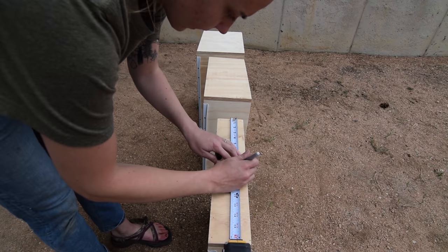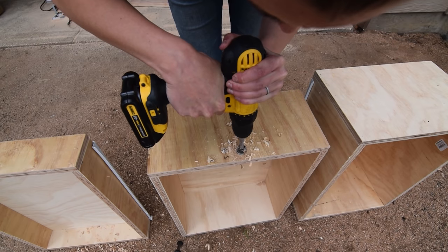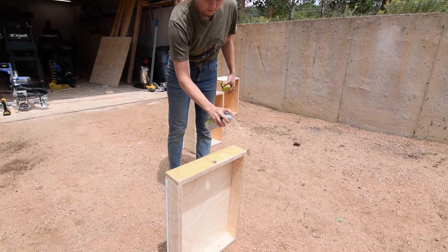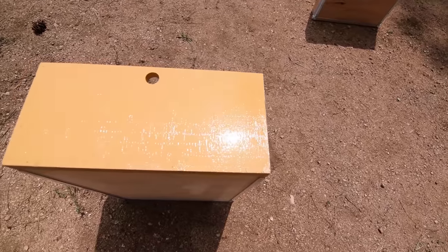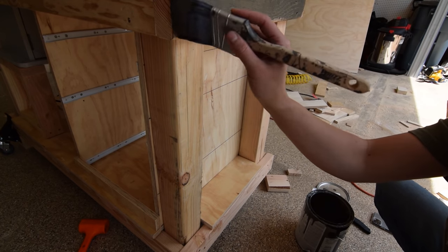With the workbench in good shape, I cut the pull holes in the drawers and gave each a coat of paint — because why not make your workbench something you like to look at. Then added a coat of paint to the rest of the workbench.